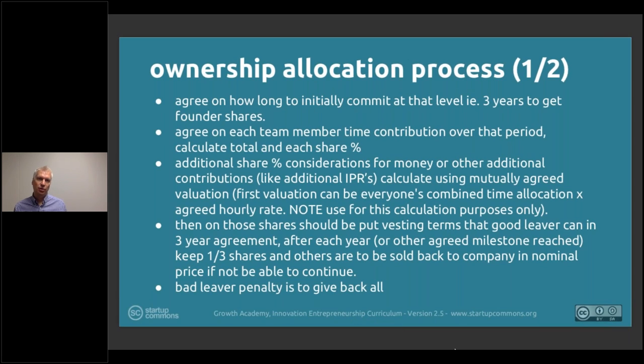Summary of ownership allocation process: agree on the initial commitment period, say three years; agree on each team member's contribution over that period; calculate the shares; add additional share considerations for money, other contributions, and IPR; use vesting based on time milestones — every six months, every year, or specific milestones like product launch or 100 customers — or a combination such as 50% time-based and 50% milestone-based; and include a bad leaver penalty to protect the company's behavior and ownership.